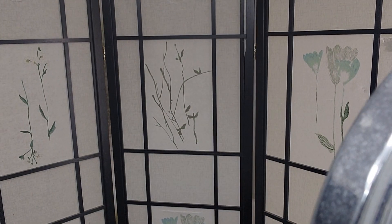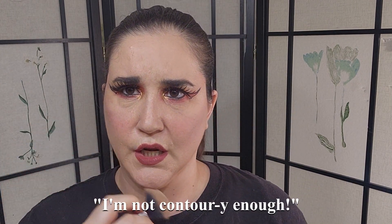Went with the fire earrings. I forgot during the tutorial, but the look's not done unless you got some earrings. Oh no, I dropped them. If something goes down there, you might have to sacrifice it. I'm not contouring enough.